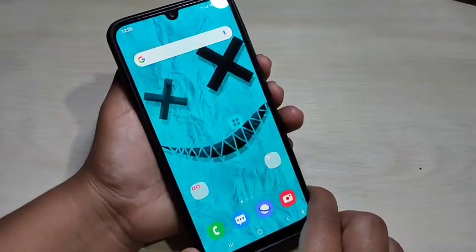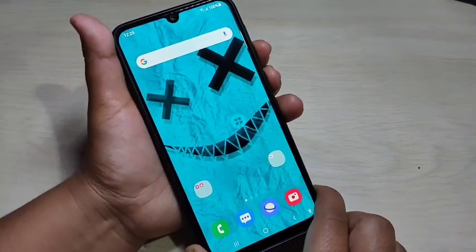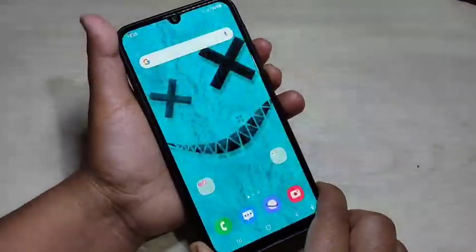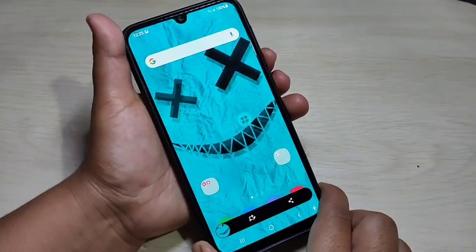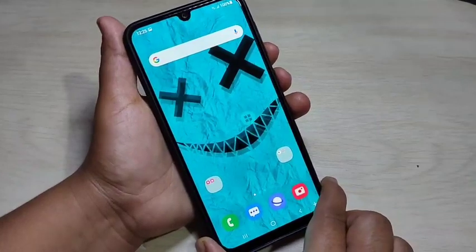For the first method to take a screenshot, just tap on the volume down button and the lock button at the same time. You can see the screenshot is captured. This is the first method — tap on volume down and the lock button at the same time.